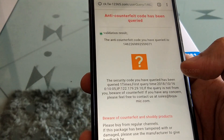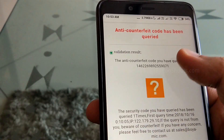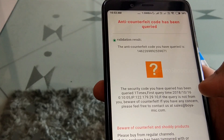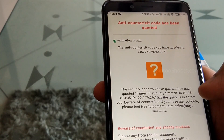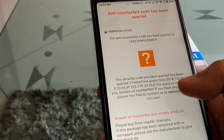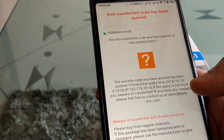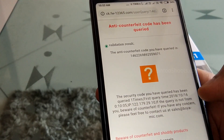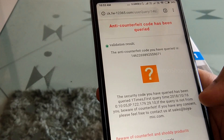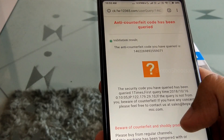Sometimes this is also an error, but you can see here it is coming. The counterfeit check result comes up. It is written: 'The security code you have checked was first queried.' The first query time was 16 October. And it is also written: 'Beware of the counterfeit.' So this product has been validated. It also tells you that it was the first query, meaning this is a genuine original product.